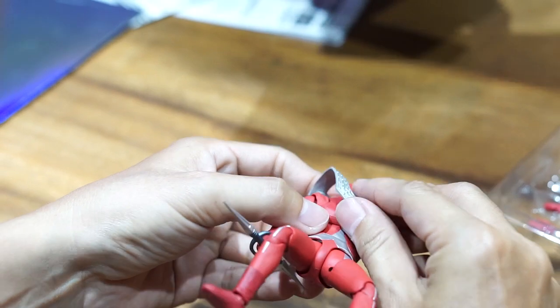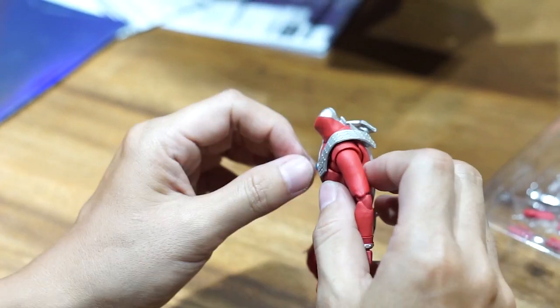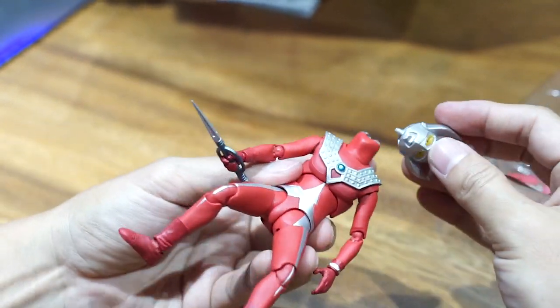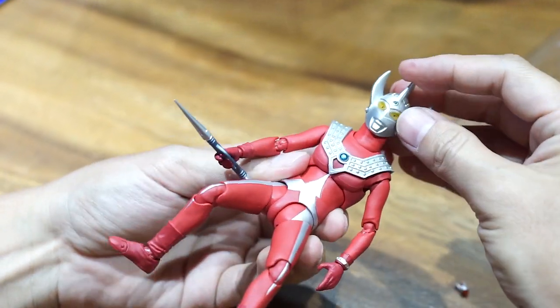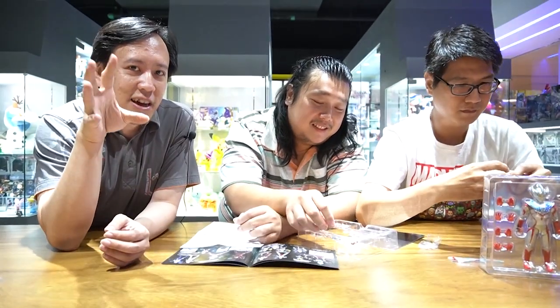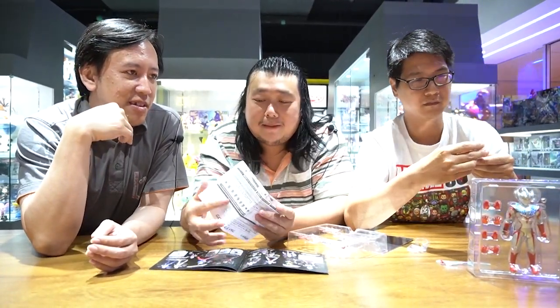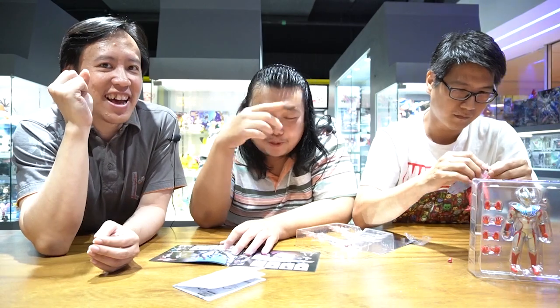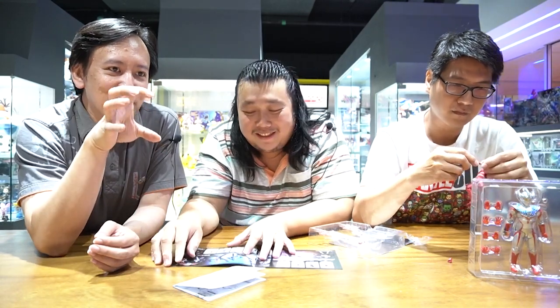Harusnya Ultraman itu waktu bertempur melawan Kaiju ada batas waktunya. Jadi kalau di dada capaiannya itu biasanya dadanya akan kelap-klip. Artinya low battery - kayak ngecas. Merah hidup-mati, hidup-mati. Berubah jadi merah - berubah jadi merah terus.